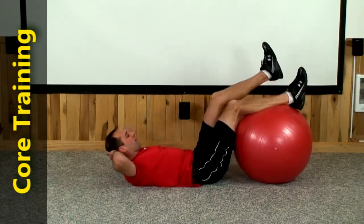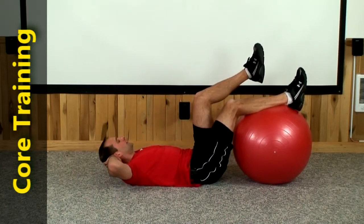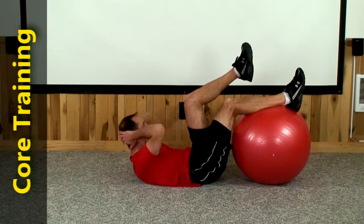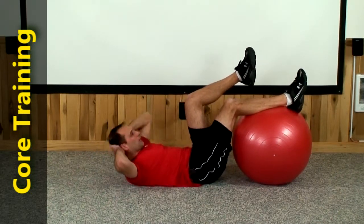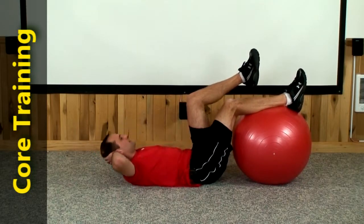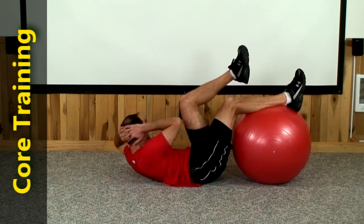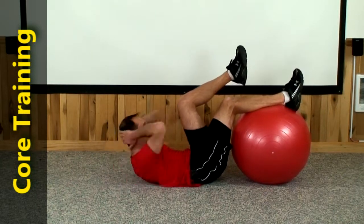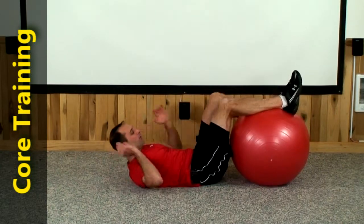Okay, same thing. Left leg up — left, right, left. Here we go, tripling it on the left. 1, 2, 3, 4, 5, 6, 7, 8, 9, and 10.